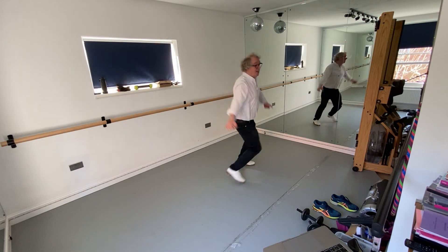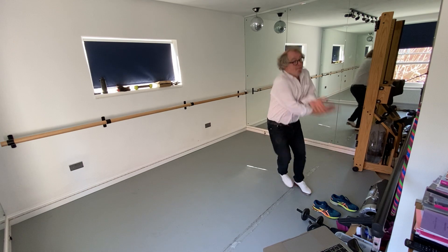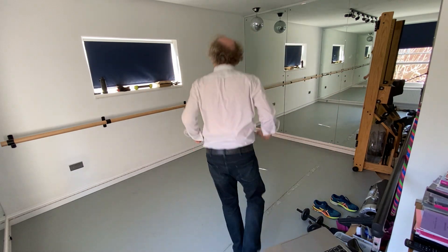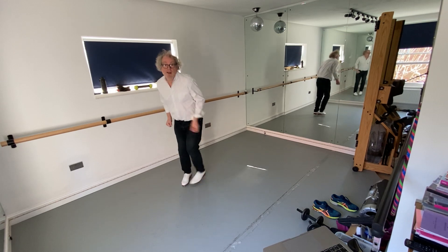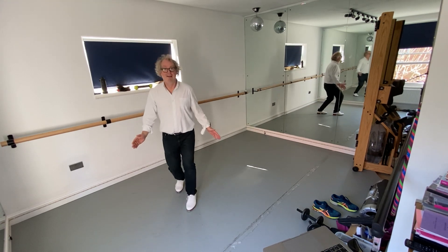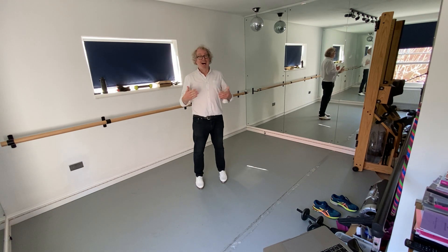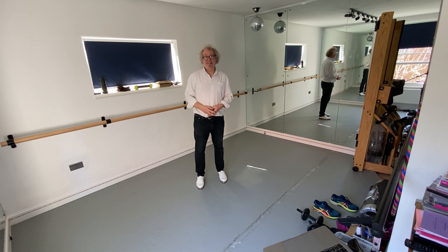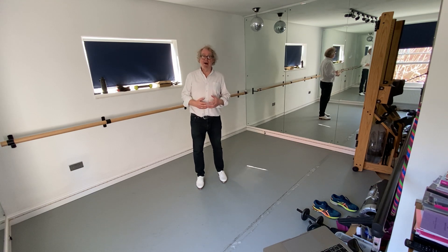Oh lovely. Get low and wide. One more. So that's it. That's the end of day two. Keep practicing that and we'll add some more on tomorrow. I know it's not very much and I'm really grateful to Naomi from Dark Matters for breaking down that choreography for me. So thank you very much, Naomi.